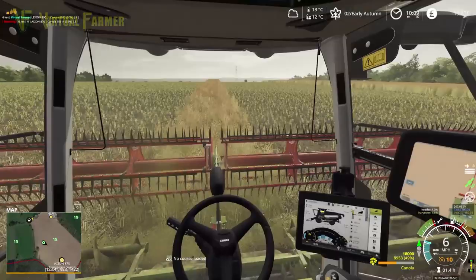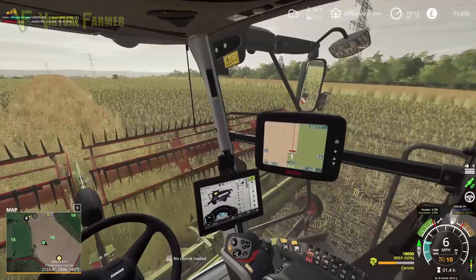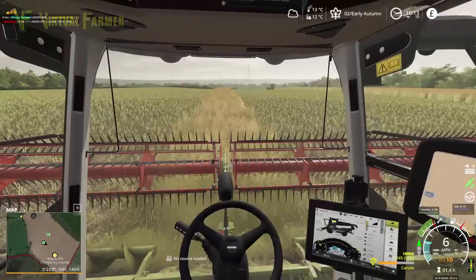We are at half full on here, so we are going to get at least another 70-80% tank off here. Whether we will then have enough left over to fill the trailer, I don't know — it's going to be a close one. It's definitely hard to predict.